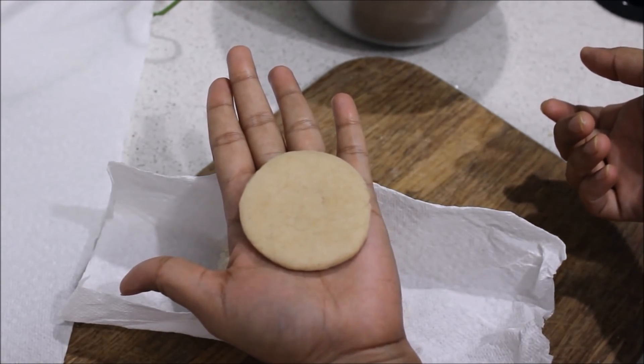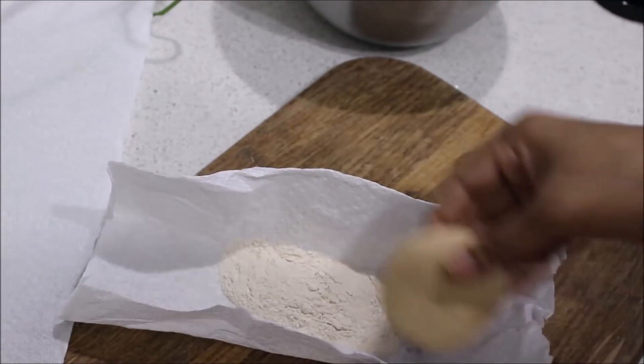Next, I will make rolls with a round side and ahead, continue to make a bowl shape.